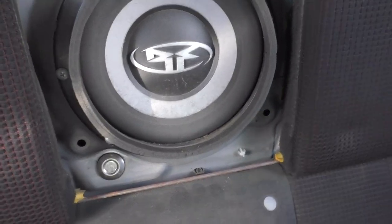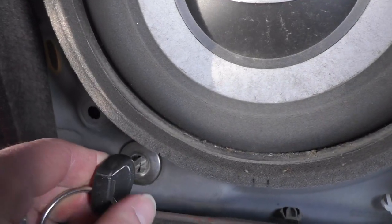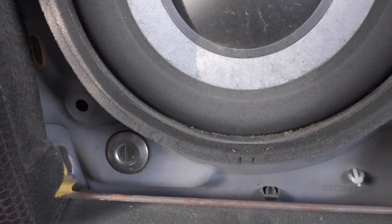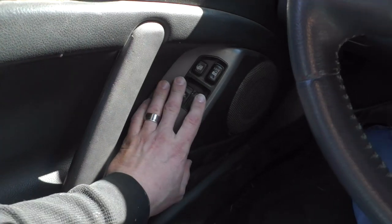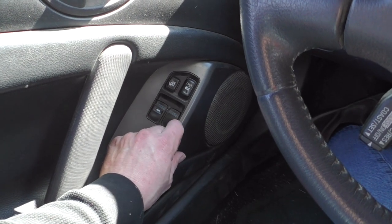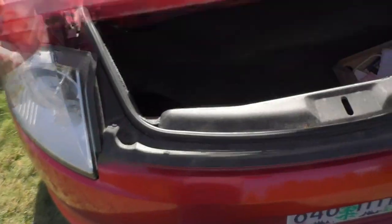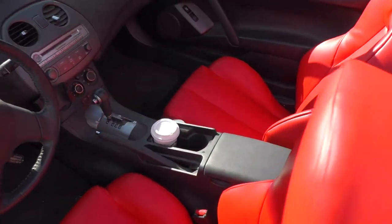Now, what's this little key thing for? That is for your back trunk — it's an emergency release in case you can't get it to open. Another tidbit unrelated to the convertible top: for your back trunk, push unlock twice and it will unlock your back trunk because it is a push-button switch. Now the back trunk is unlocked and you can get into it.